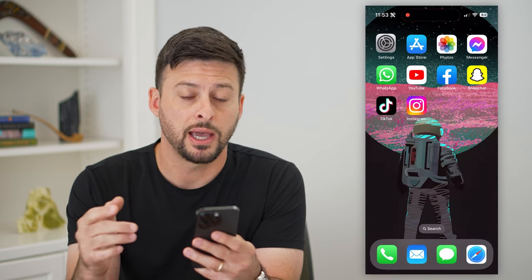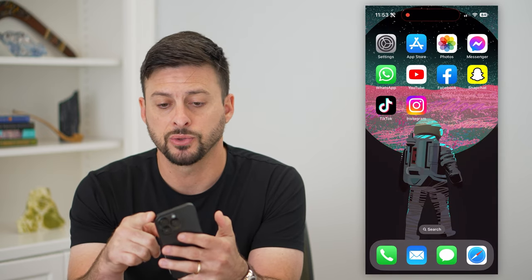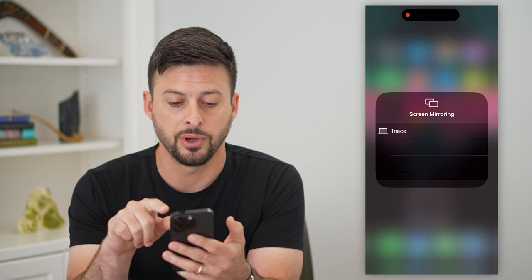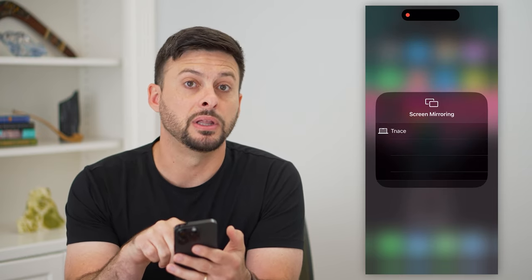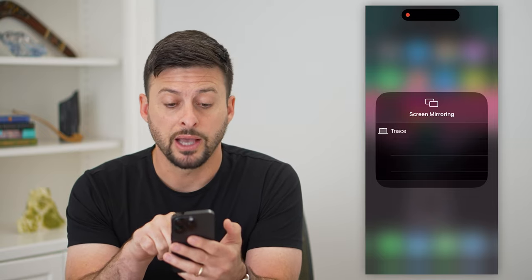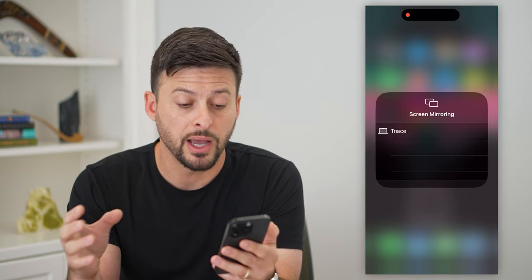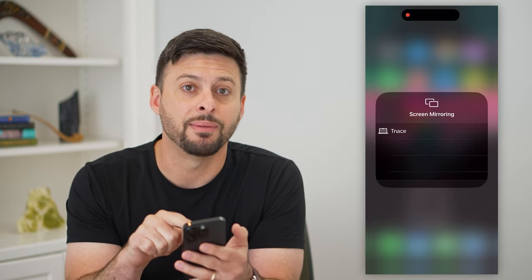After you do that, you can hop out of here and just swipe down from the top right, and you can see those two rectangles. Tap on those and it'll pop up with the ability to screen mirror. As long as both devices are connected to the same Wi-Fi and they're nearby, it'll pop up with your iPad on there.